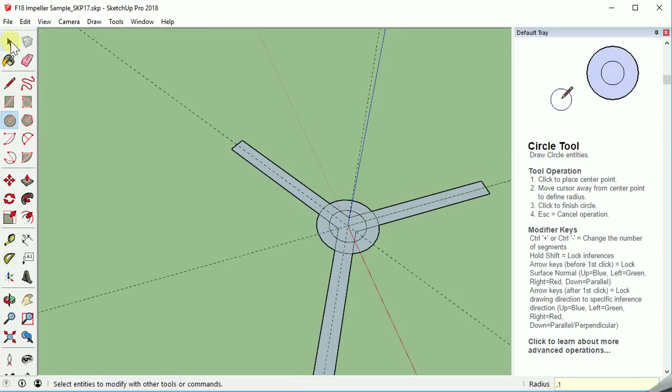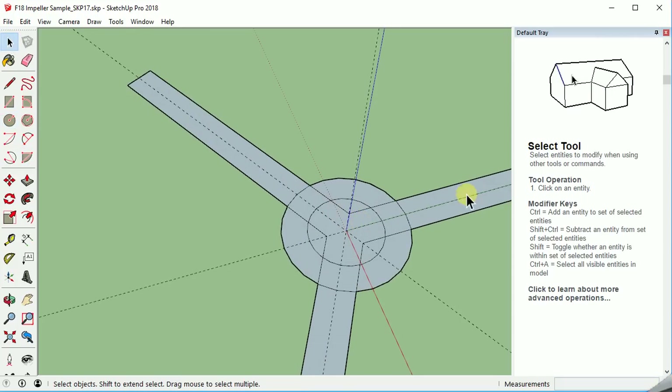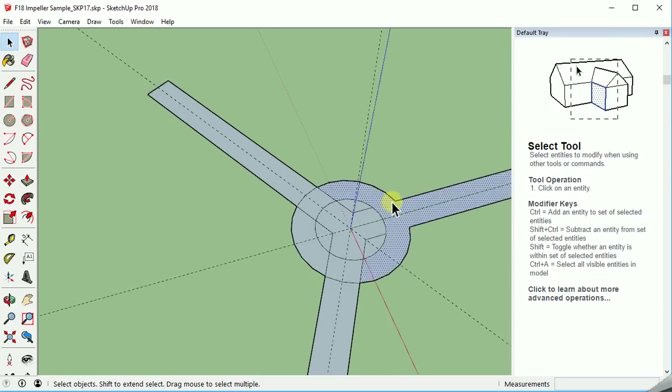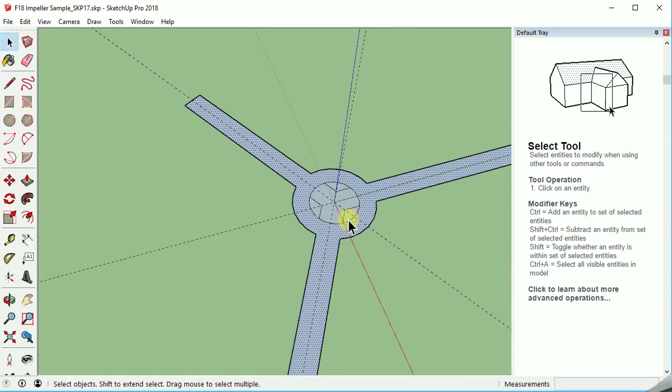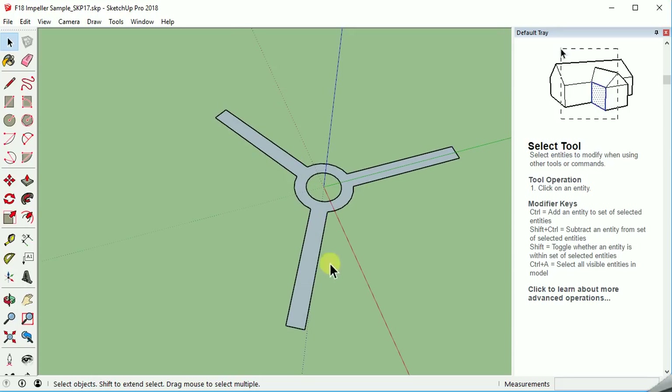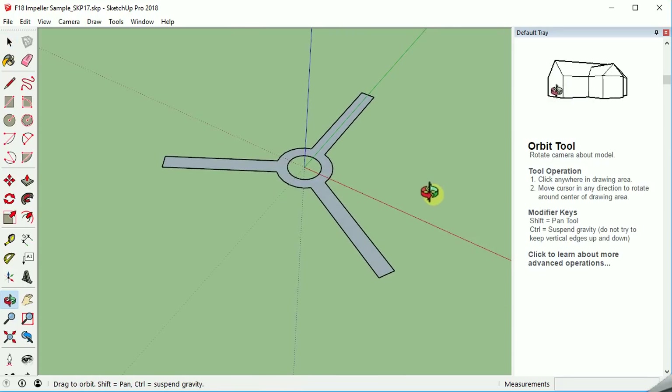Now we just want to do a little bit more cleanup here because we need these to be all one piece. We'll take this piece, this, this — and so you can see as I select it, it starts opening up. We're trying to create one uniform piece all the way around. So we've got that. Now we'll get rid of these middle pieces and delete them. Now we have one of our three bladed setups in it.